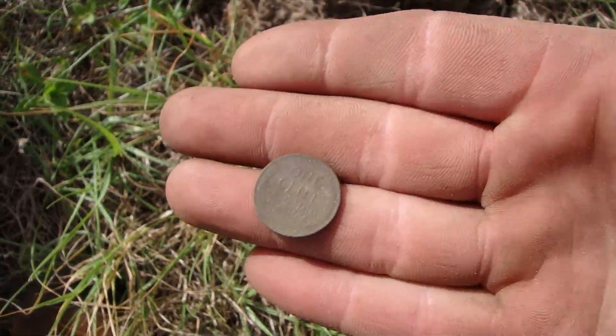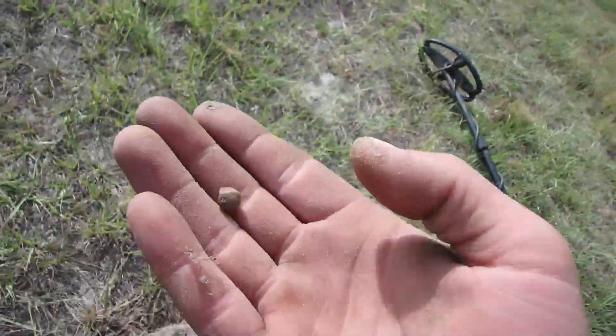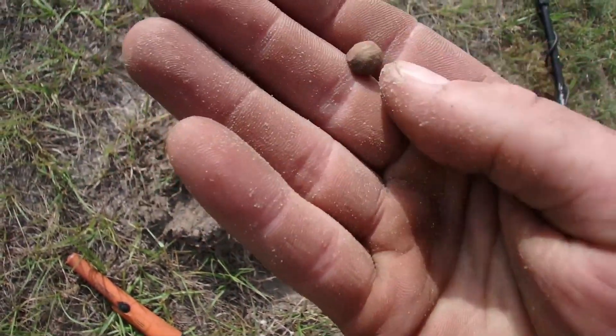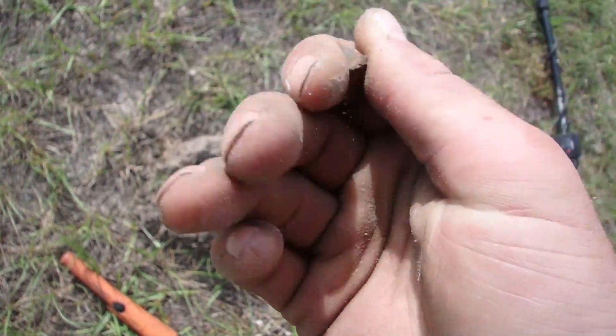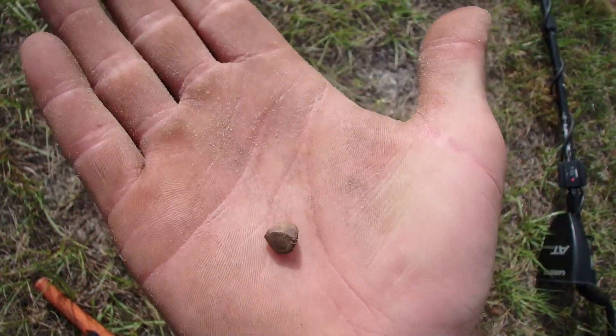A wheatie is a wheatie. He got a round ball — fired. Don't know what caliber that is. Definitely civilian; it is way too small to be military.